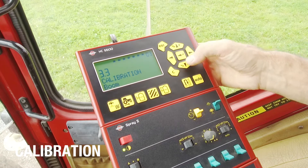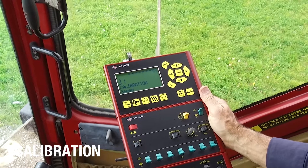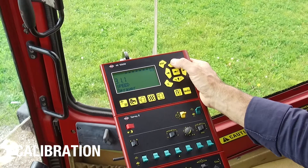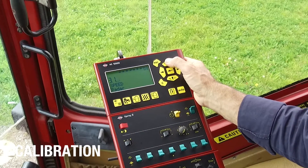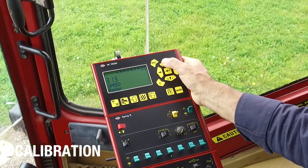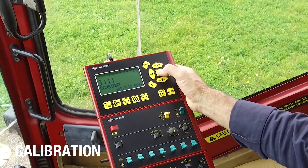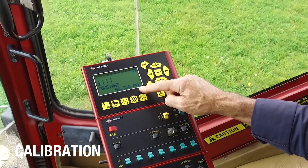The next calibration check is for the speed in menu 3.1. If I enter that, there are actually some choices here. The speed sensor can be located on the sprayer, which it is in this case. It can also be on the tractor if it was a lift-mounted unit, and some people take their speed output from a radar. We'll go back to the sprayer and enter this, and there is a constant. The constant is 8.3 pulses per unit — in this case, meters.